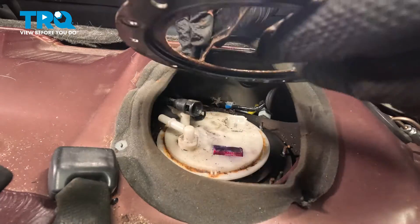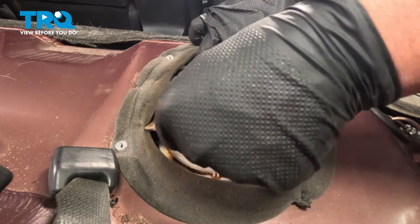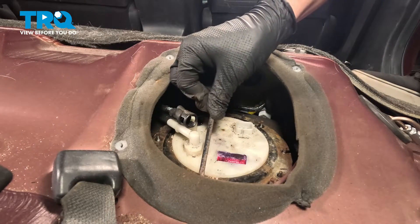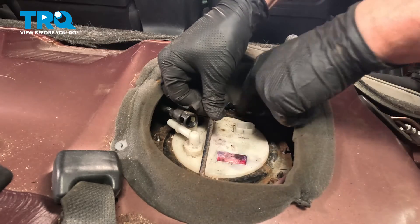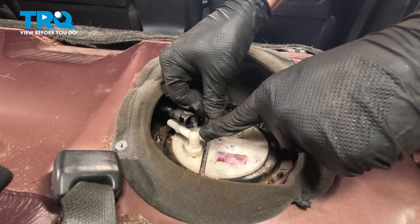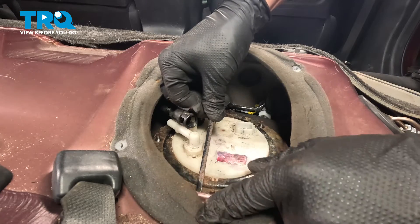Install the fuel pump gasket and install the fuel pump ring. The fuel pump gasket can only be installed one way. Be sure that all of the tabs are sticking through the fuel tank ring and that the fuel pump is keyed into the ring.